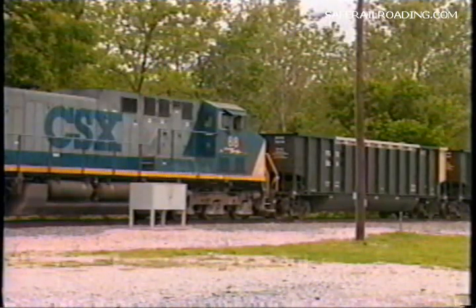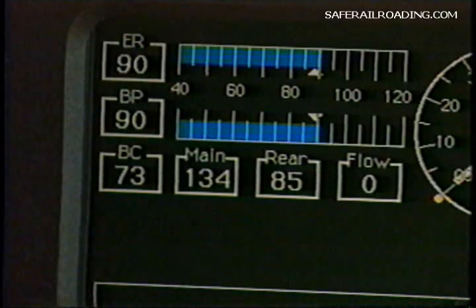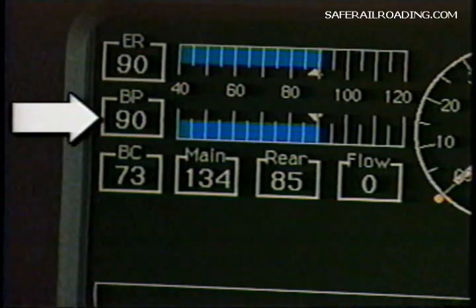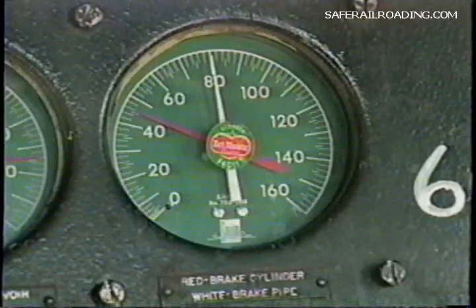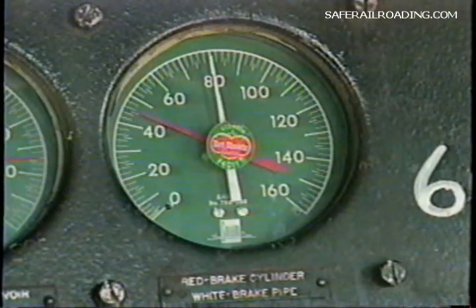When the test is made from a road locomotive, the air brake system must be charged to within 15 pounds of the regulating or feed valve setting on the locomotive as indicated by the brake pipe gauge, but to not less than 60 pounds as indicated by an accurate gauge at the rear of the train. When the test is made from a yard plant or yard locomotive where the pressure is adjusted to 80 pounds, the system must be charged to at least 65 pounds. Let's examine this method first.